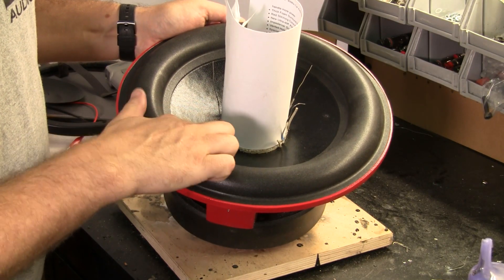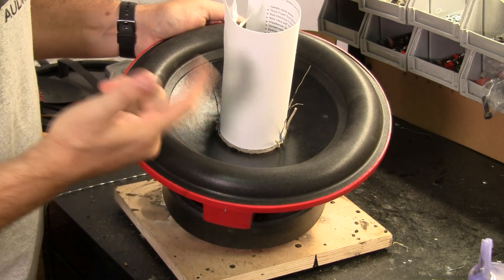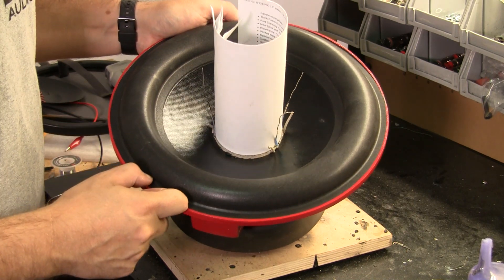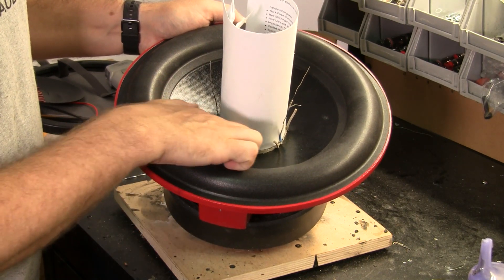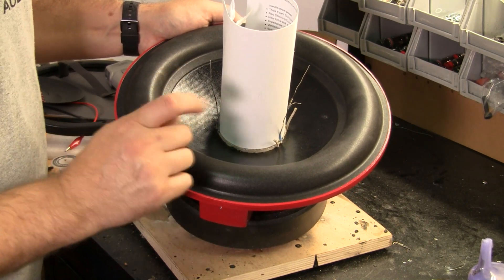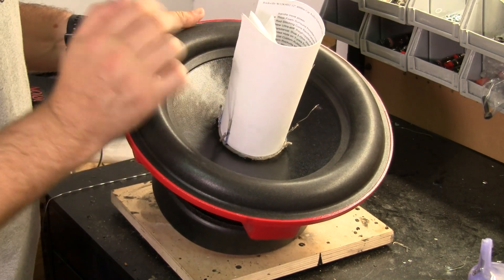As you can see, we don't have much of a lip here to glue onto, and it has to be that way because of how the dust cap is — it comes down very low. We don't have very much room, so we can only put a small amount of glue in here. But first we've got to solder the leads from the spider to the coil.